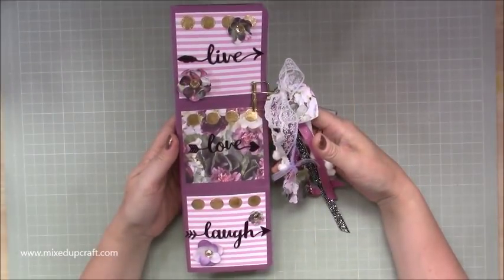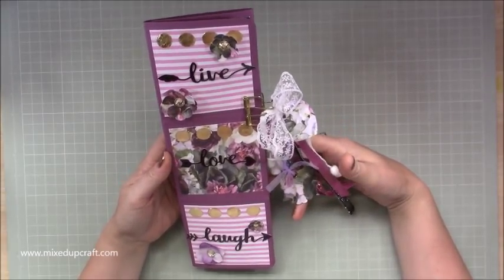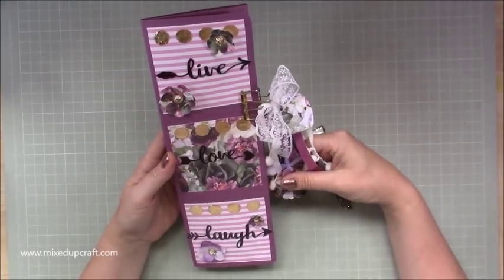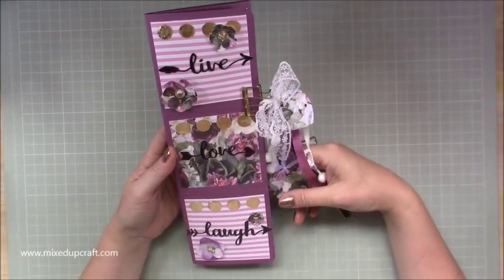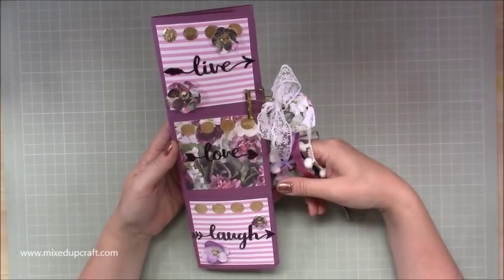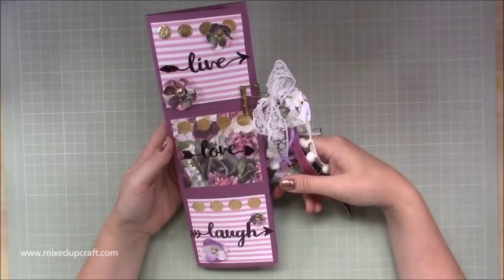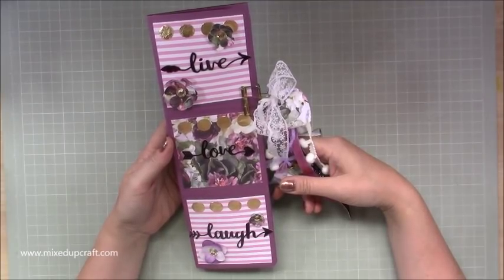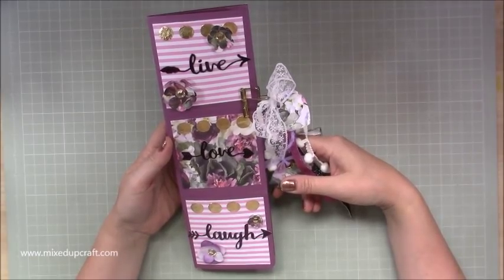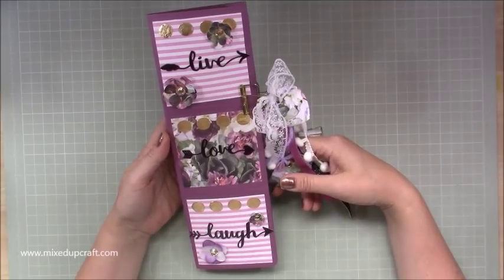Hi everybody, it's Sam at Mixed Up Craft. Thank you for watching my tutorial today. I'm going to be showing you how to make a pocket letter. I made similar things back in the 90s with my school friends and a pen pal, but it was from all the old junk mail you used to receive back then - notebooks, blotting paper, plain pads. We would cut the envelopes up, stick them down, real proper DIY, but we used to have lots of fun with it.